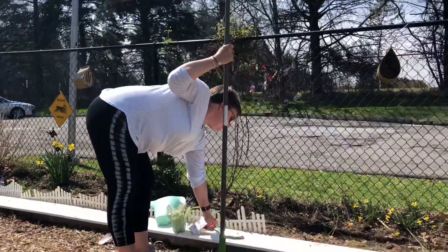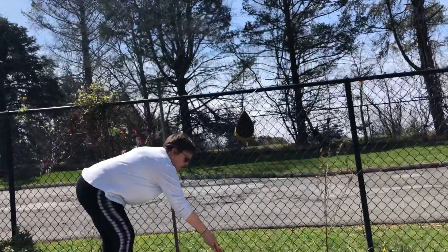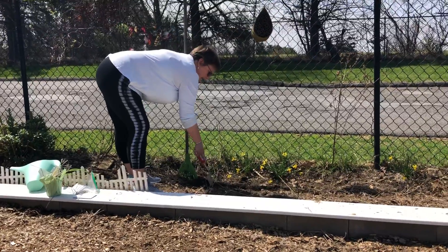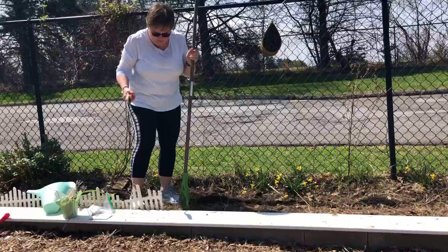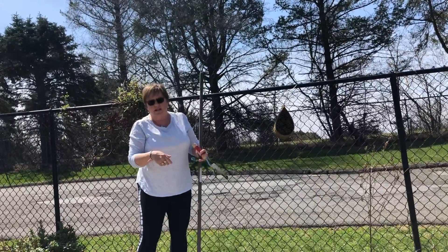The first thing I'm going to do is make a line — a trough right here in the dirt — because the seeds need to be laid a few inches apart. They can't be right on top of each other because if they grow right on top of each other, they'll take each other's nutrients and one won't grow as well as the other.